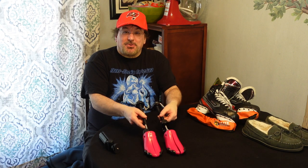Hey folks, it's Dave here in Studio C. As you know, we talk about all kinds of things here on the channel, and today we're going to talk about shoe stretchers. Do they really work? I'm going to tell you my story.